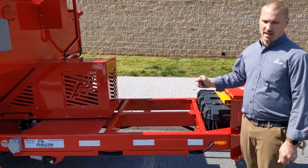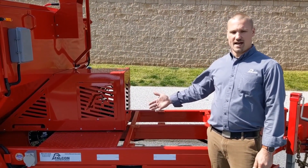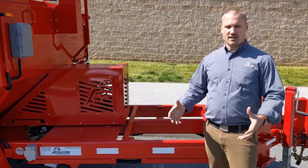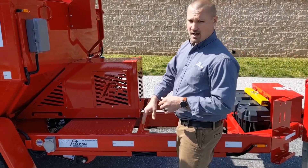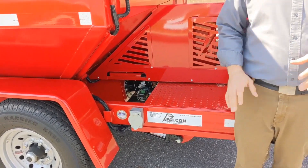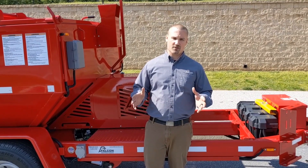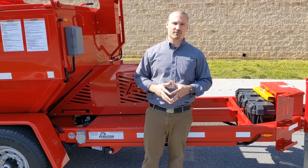As we walk toward the back, please take note that there are pre-drilled and tabbed mounting locations for options such as tack tanks, spray systems, compactor baskets, and lifting hoists that can turn this machine into a full patching operation. Our 110-volt standard outlet is located here. This is how we maintain battery charge to ensure a full 8-hour shift. It is very important to plug this machine in after every use and during storage to properly maintain the onboard batteries for long shifts and long battery life.